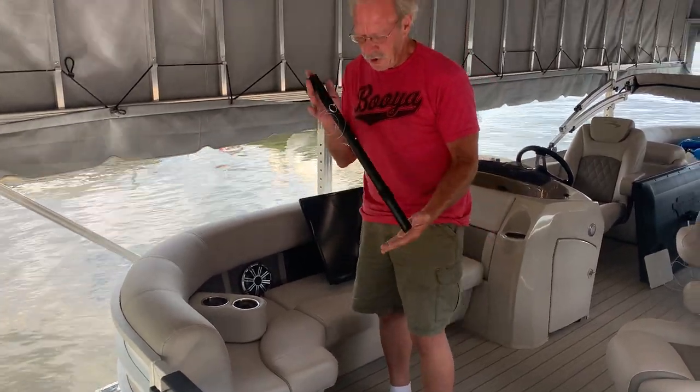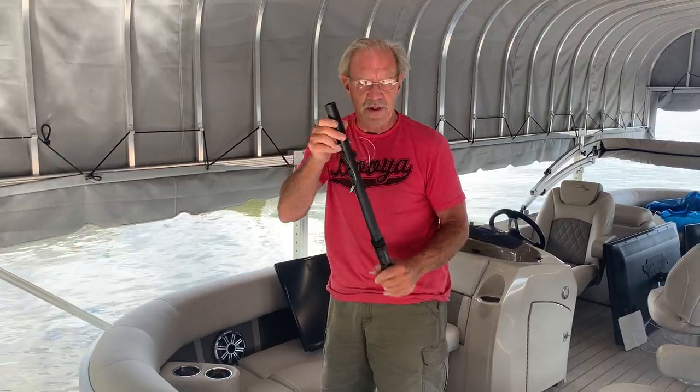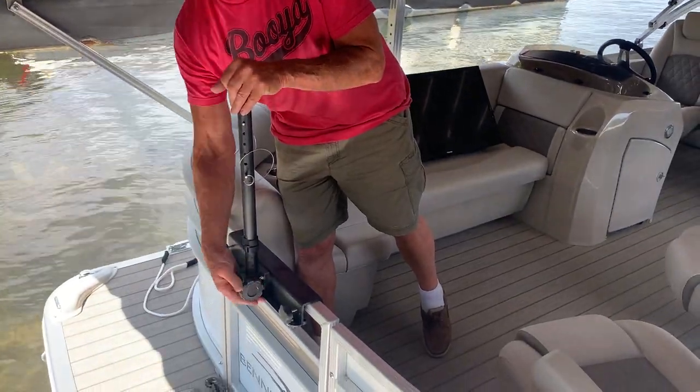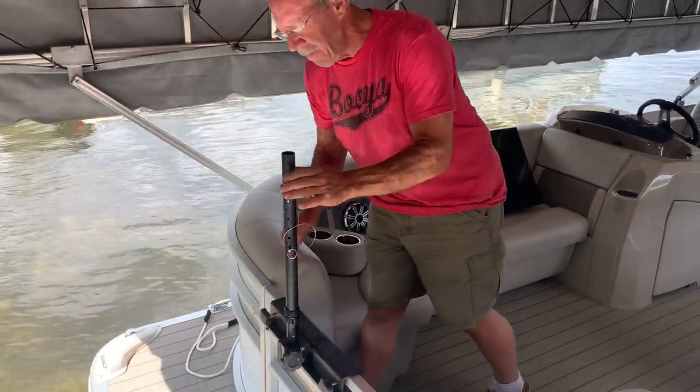Grab your standard pole. We suggest putting the pin in about 3-4 pins down until you get the adjustment you want. Put the pole in — it stops automatically. Clamp it down, get it nice and snug. Again, you don't have to over-tighten it to get it snubbed.